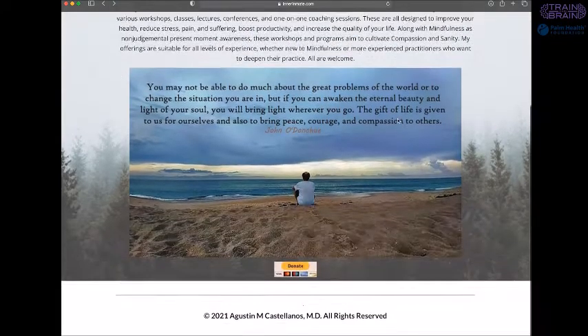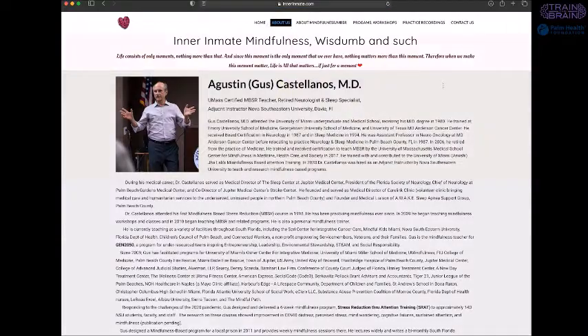Currently he offers mindfulness instruction virtually via Zoom and in person to the public, as well as to nurses, medical students, school teachers, social workers, and outreach specialists. Gus is an adjunct instructor at NOVA Southeastern University, where he teaches mindfulness-based programs for students, staff, and faculty.